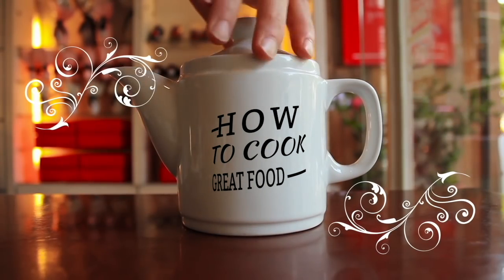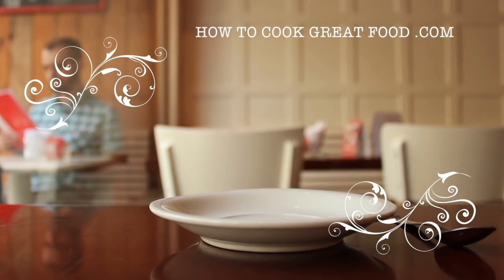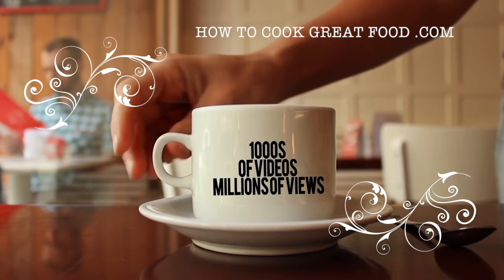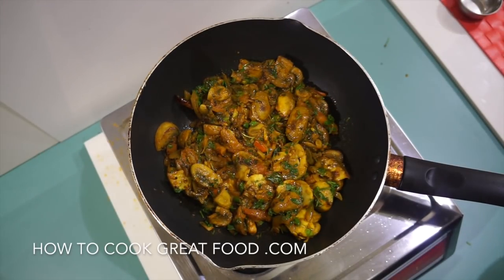Hello and welcome to How to Cook Great Food — with thousands of recipes and millions of views, why not subscribe to our channel and join the family. Welcome back once again to howtocookgreatfood.com; if you haven't already, please click that button and subscribe to our channel.